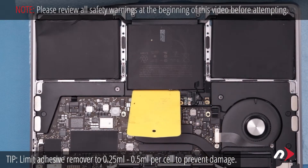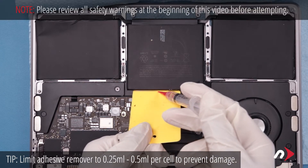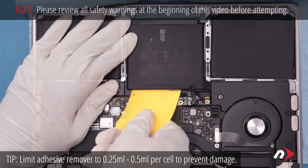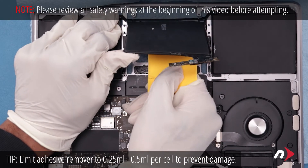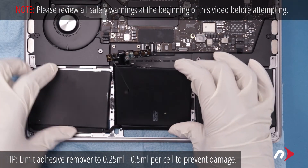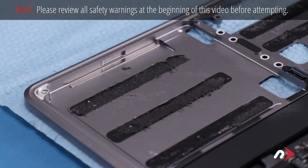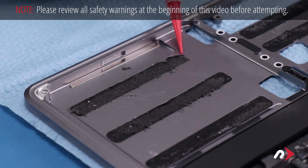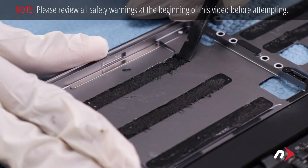For the center cell, place the card along the innermost edge and apply the adhesive remover as before. Then work the card underneath the battery until it's free. You should now be able to remove the battery entirely. While it's optional, it's generally a good idea to remove the remaining adhesive from the battery bay so that the new one has a clean surface to adhere to. To do this, simply use a little adhesive remover and your black stick to scrape each adhesive strip up until you can peel it the rest of the way off.